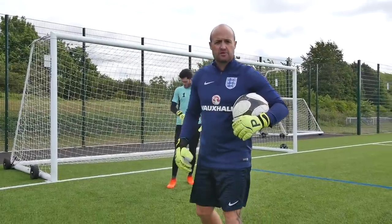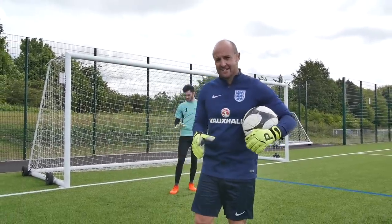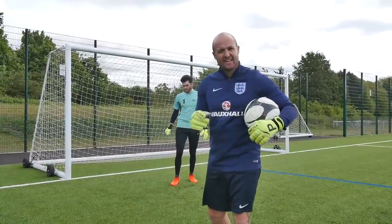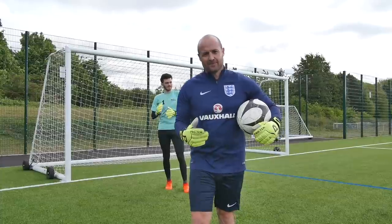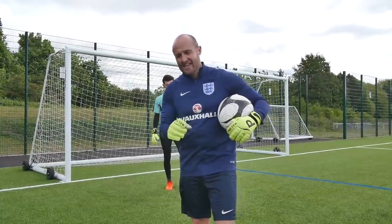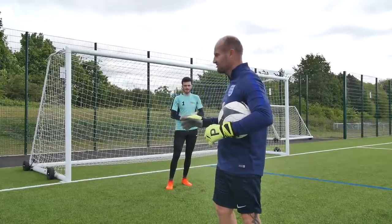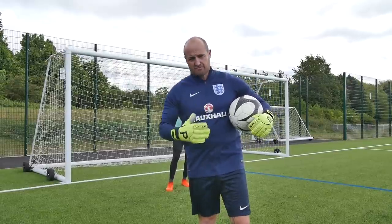Now I'm going to progress and develop the decision making. We've practiced the technique, and now we're going to make sure his decision making is working a little bit better. I'm not going to tell him what's coming — I'm going to serve the balls high or low. He as a goalkeeper has to react to the best of his ability, whether to use the feet or the hands. We're just now progressing that decision making.